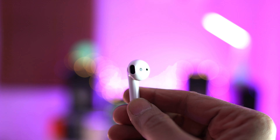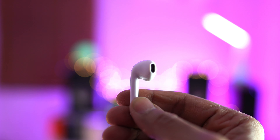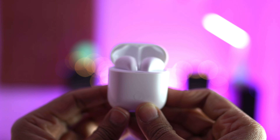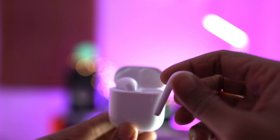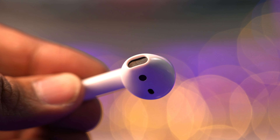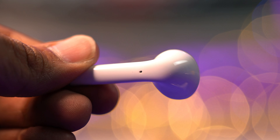Realme claims these give you a total of 17 hours of playback, with the conditions that you play music at 50% volume and with the charging case included. So that's one full charge of the case plus the earbuds. The most important specs are a 12mm driver packed inside and the R1 chip, which Realme claims gives the Buds Air a very secure, stable, and speedy connection with your phone.